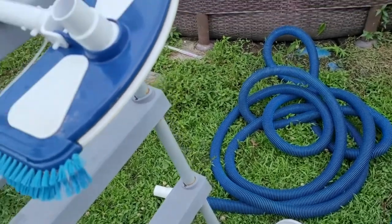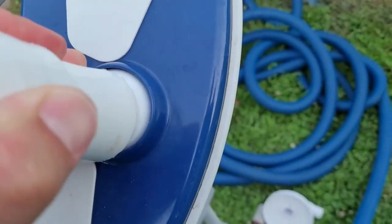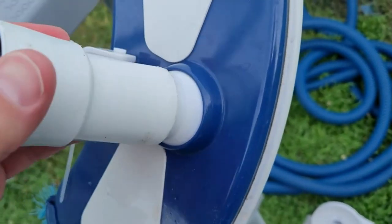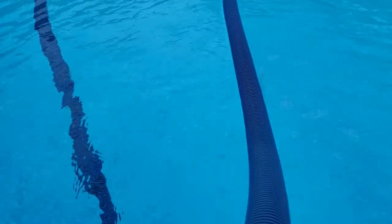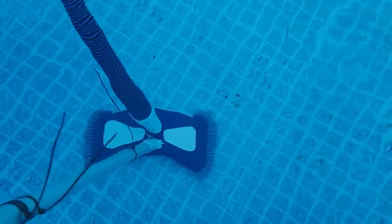I'm going to be using it with a pool vacuum head attachment. The first thing I normally do is connect it to the vacuum attachment and it is a perfect fit. Then with the pool pump on, I want to purge the air out of the hose, so I hold the other end to the return jet for just a few seconds. When you see the gush of bubbles come up, you know that most of the air has been forced out of the hose.